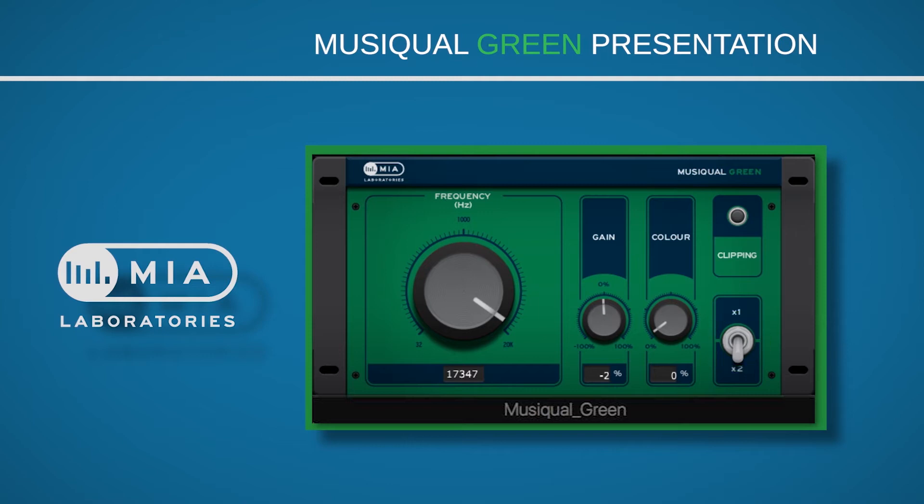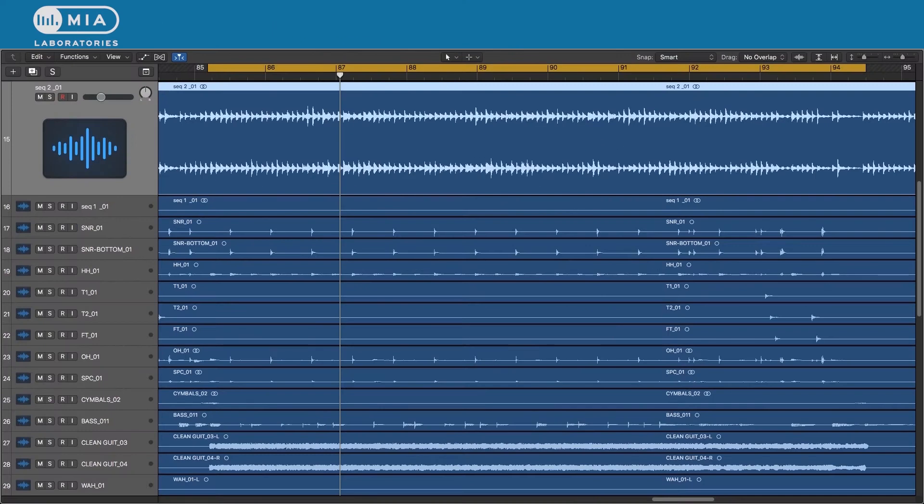The doubling switch doubles the amount of available gain. One of the main pros of this plug-in is its amazing high frequencies — people who are acquainted with transistors will recognize this. It is comparable with the analog hardware counterparts on the market, and I repeat, with wonderful tops. Musiqual GREEN is a very user-friendly plug-in, and also familiar to those who have worked with analog equipment. Let us now demonstrate some of the potential uses for this plug-in.